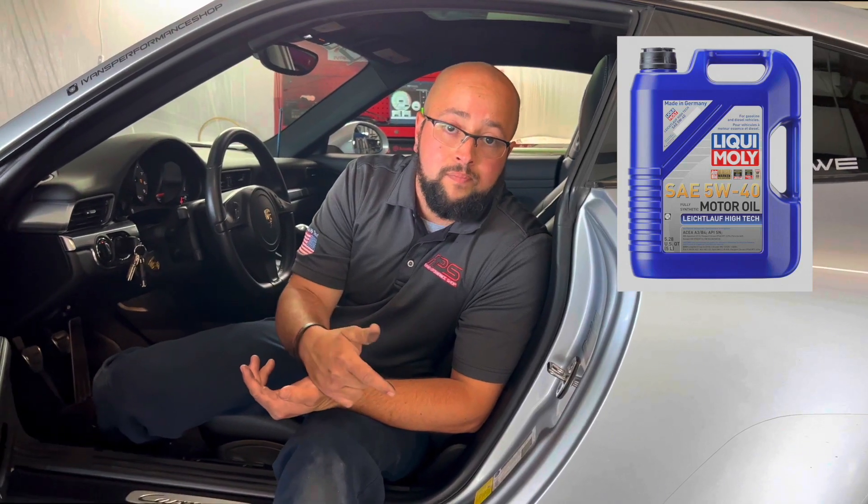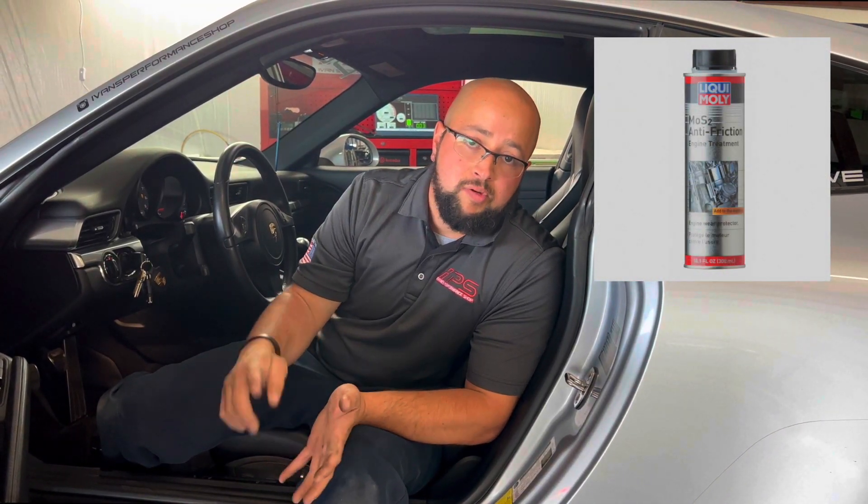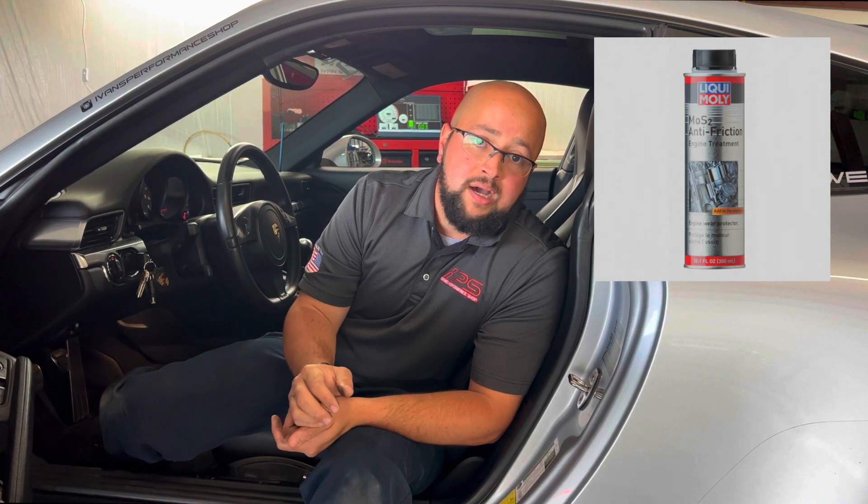We just fired up the car. We're going to let it warm up, and more importantly than just cooling temperature, we're going to monitor the oil temperature. It's really important before we start doing any pulls that the oil temperature is exactly where it needs to be. We're also running liquid-money oil — the Blazelao — and also MOS. Like always, all my oil changes run that stuff. It reduces temperature, reduces friction, and makes the engine health overall just better. Let's see what it does after it warms up.